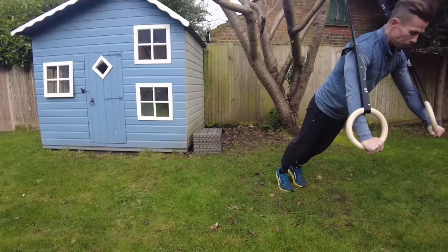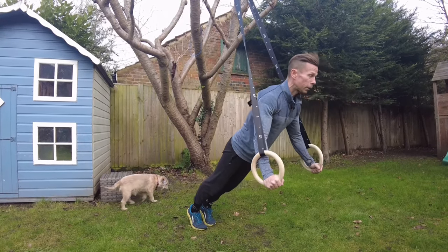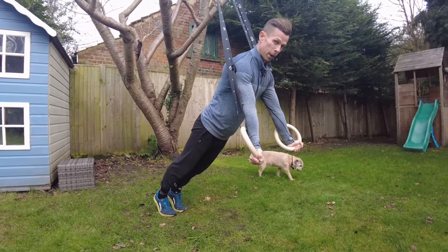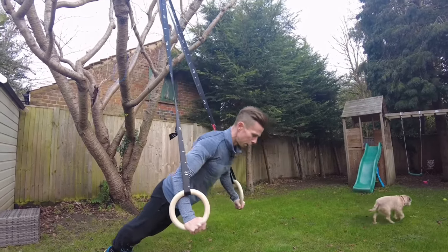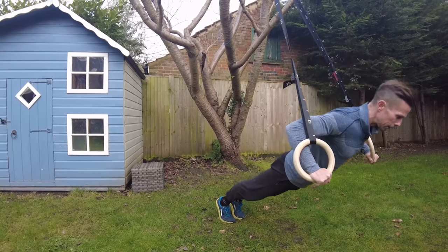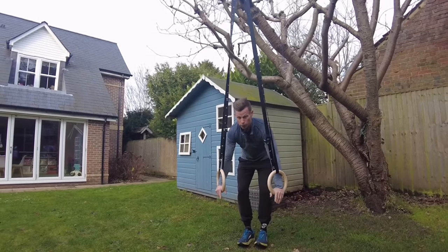Once you've warmed up, for the chest there are two moves. First is your basic press — down full range of motion, and the good thing about the rings is that you can get a full range of motion. You come up and twist your arms in — I think it's called the Bulgarian press. So: down full range, pause, push, twist the arms in. Abs tight, glutes tight, everything's working to stabilise. Keep your arms at about a 45-degree angle.